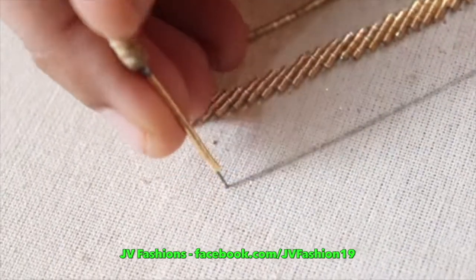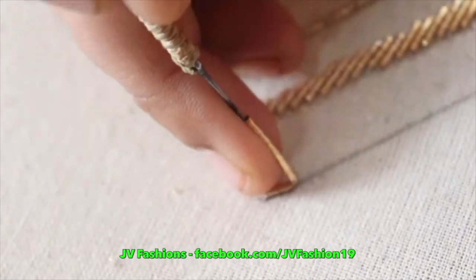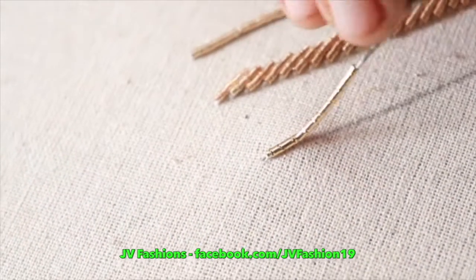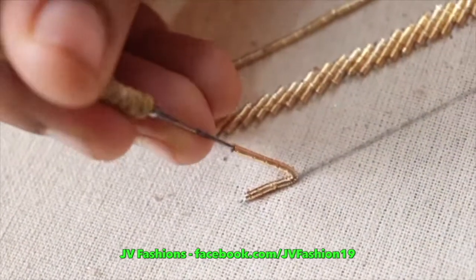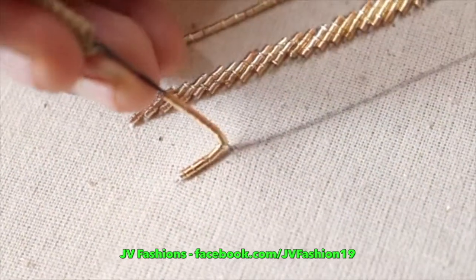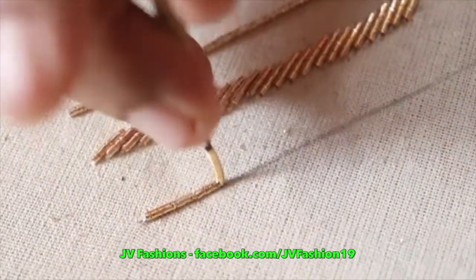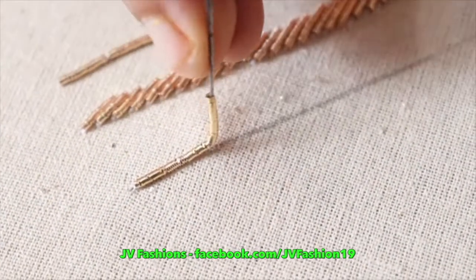Next we are going to see zadi overlapping. Take a long zadi, break it and give the chain. To get this stitch perfect you have to practice more.